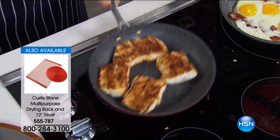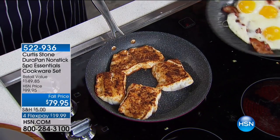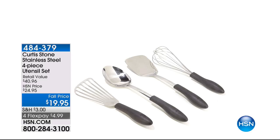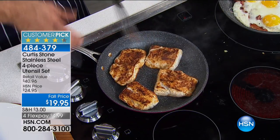If you want utensils, everybody always asks about Chef Curtis' utensils — those are also available. I would buy that just for the fish turner — the fish spatula. It has a perfect curve, it's nice and flexible, so you actually get underneath what you're cooking.